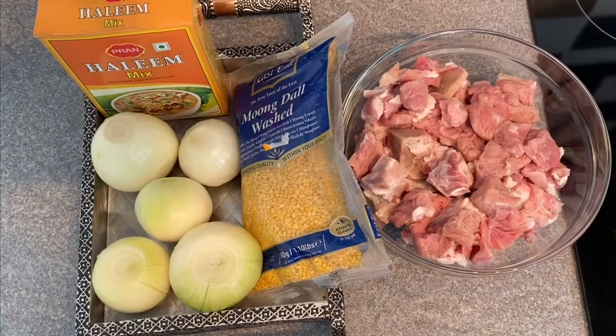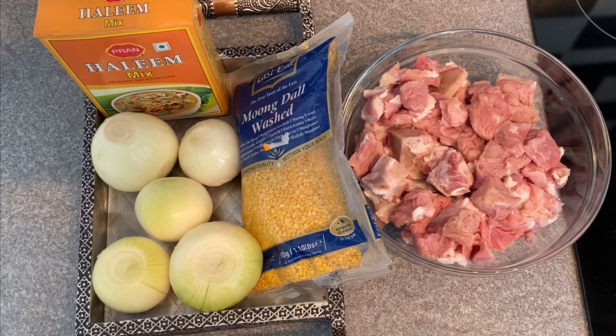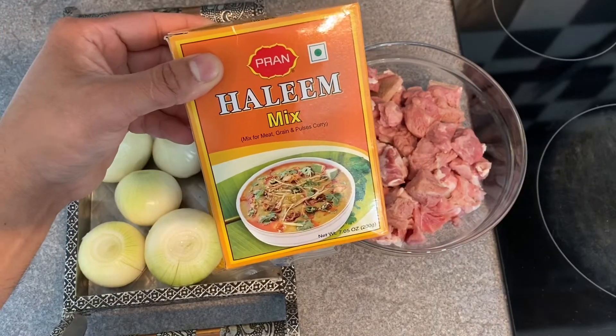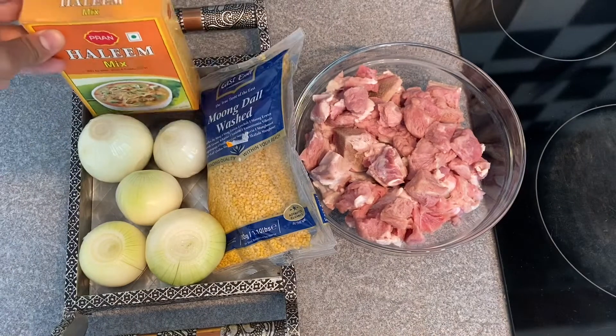If you like this mix, I will show you how to make it. I will use 200 grams of a mix packet from a plant company.